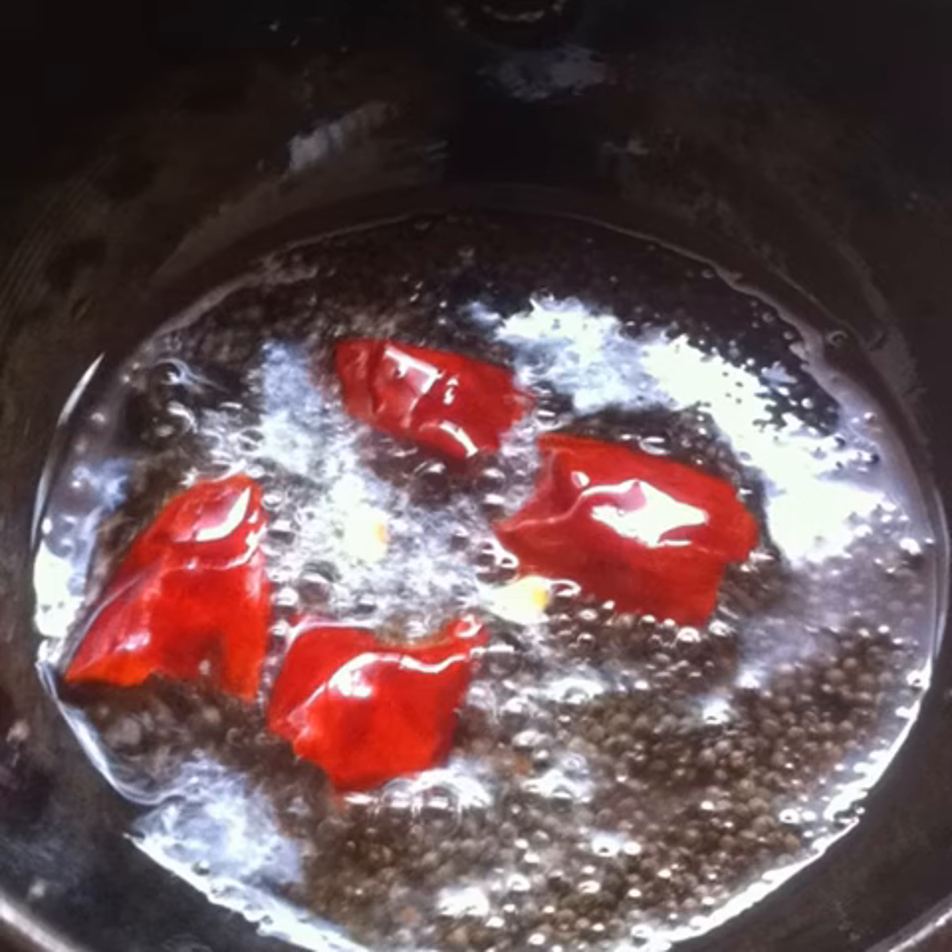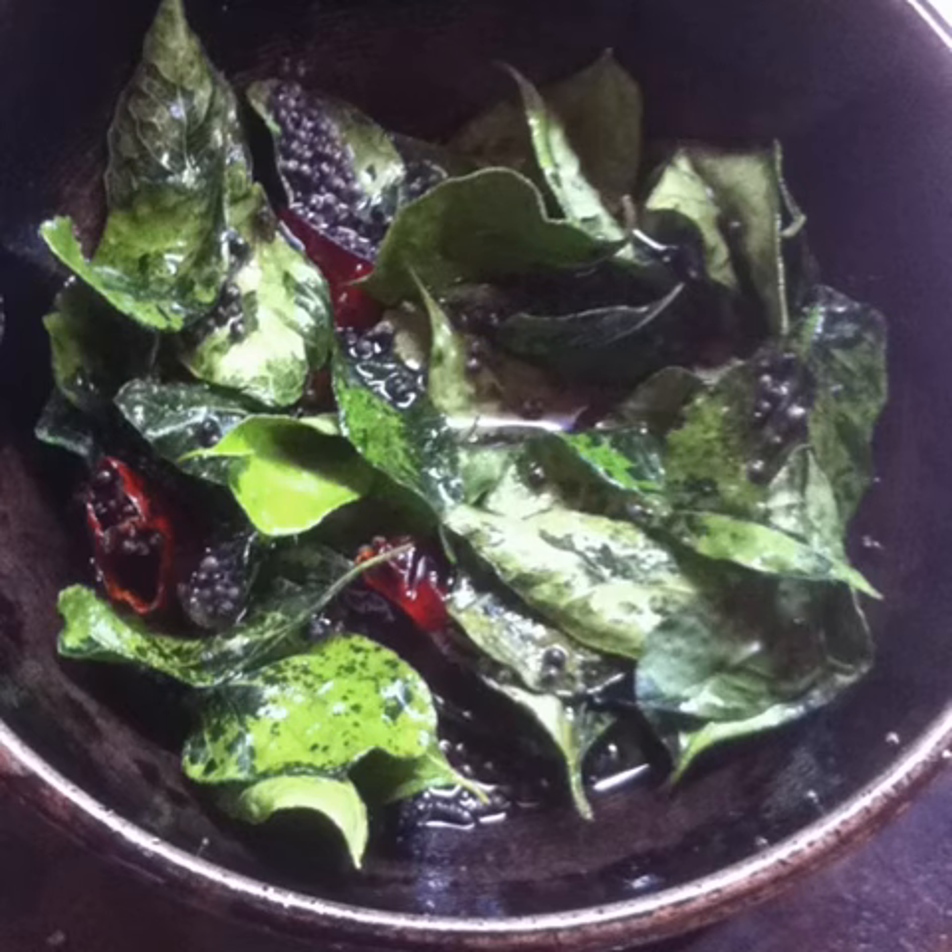Once the oil is hot, the mustard seeds will crackle, so step away. Make small pieces of the red chilli and add them in, browning them a little. Add some asafoetida powder. Finally add some curry leaves, mix well, and turn off the flame.